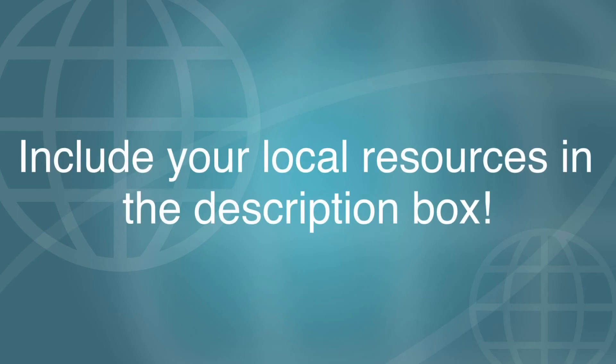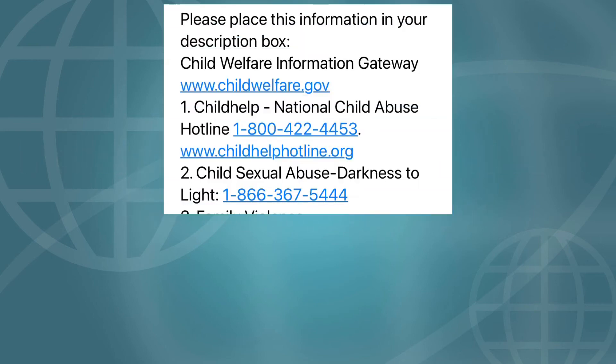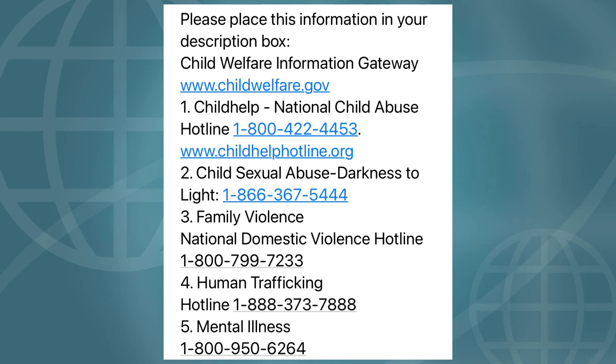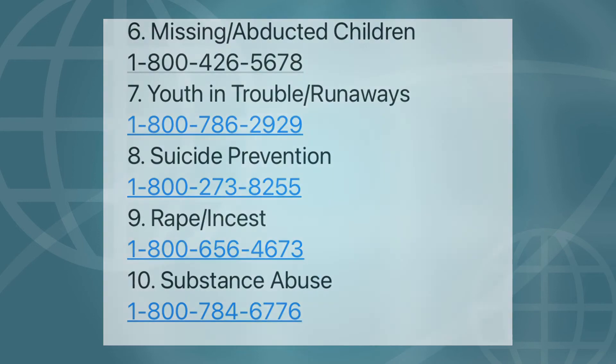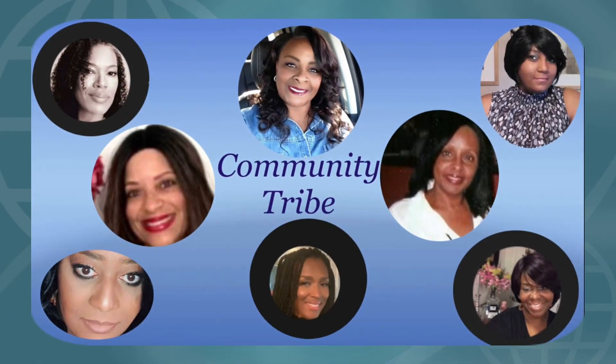Lastly, but certainly not least, please include in your description box your local resources for child abuse prevention or help. Please feel free to copy and paste the resources that will be located not only in my description box, but in every participant's description box. And please feel free to share whatever is laid on your heart that will help someone, because you never know — it may be just that one person that needs to hear what it is you have to say.